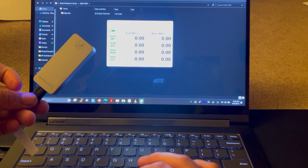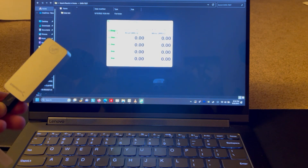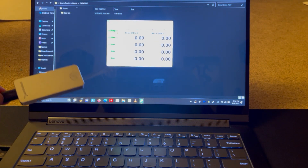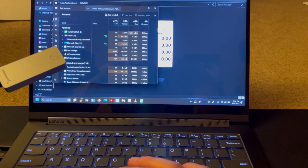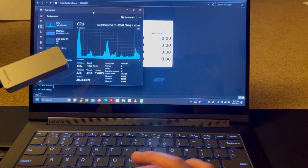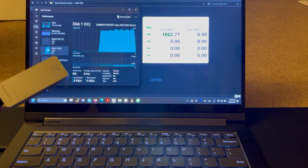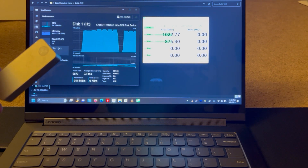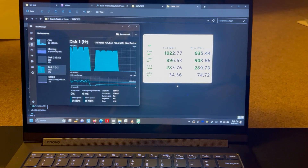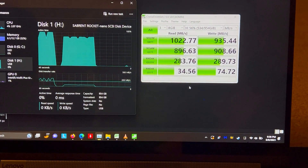First, a speed test directly plugged in. The SSD is the Sabrent Rocket Nano one terabyte. Here are the results — now let's check it with the USB devices through the hub.